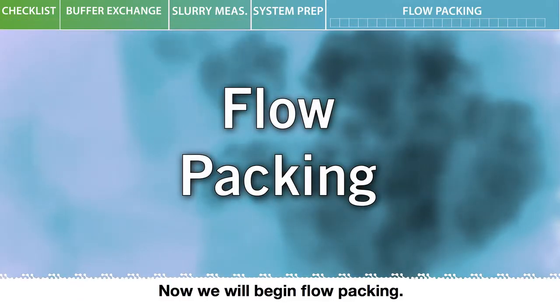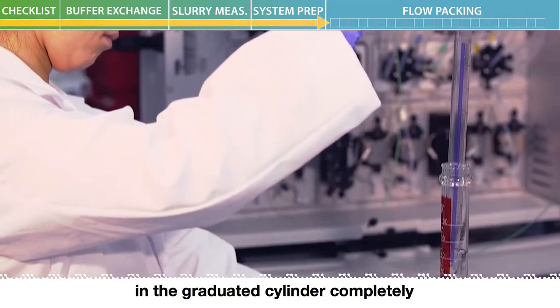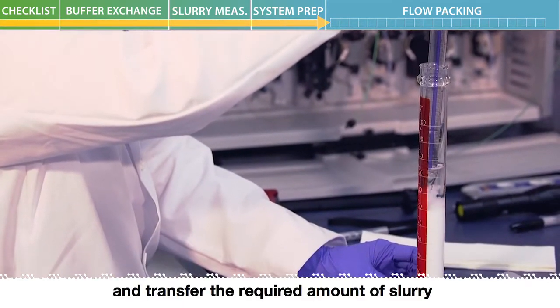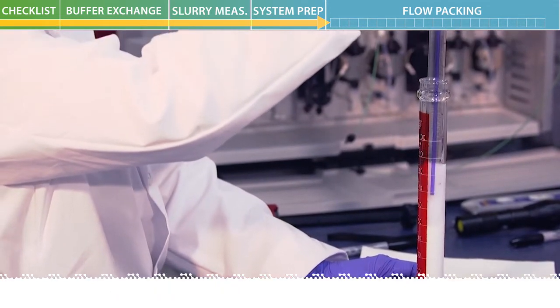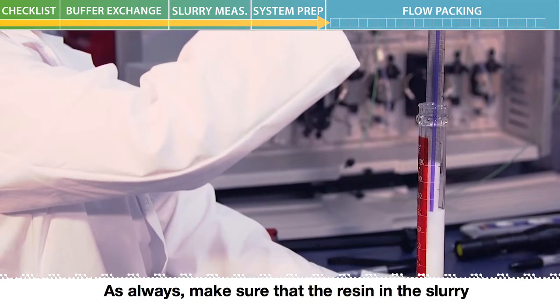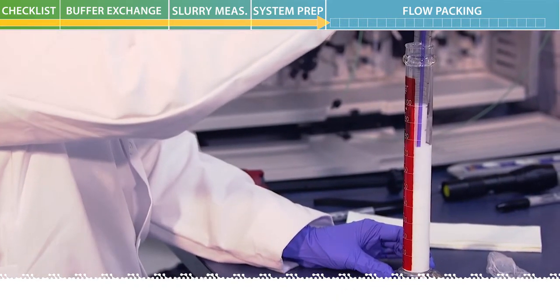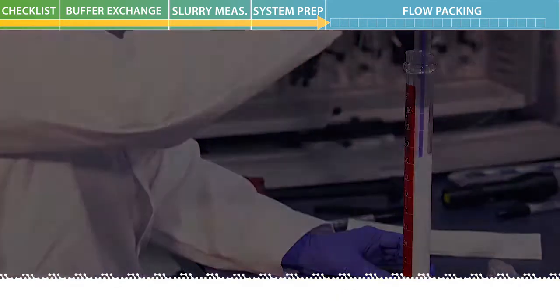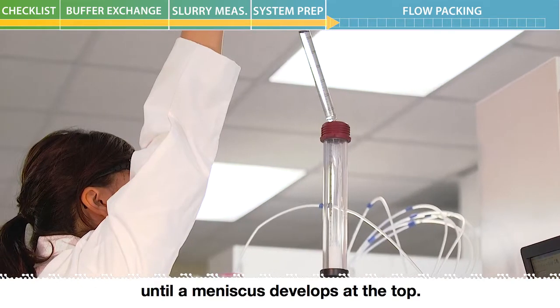Now we will begin flow packing. Start by dispersing the resin in the graduated cylinder completely and transfer the required amount of slurry with an electronic pipette. As always, make sure that the resin in the slurry is completely dispersed. Next, top up the packing tube with sodium chloride solution until a meniscus develops at the top.